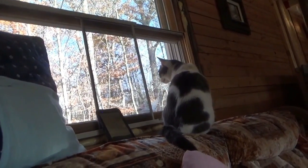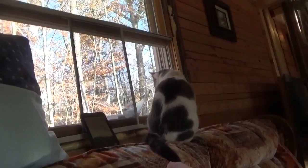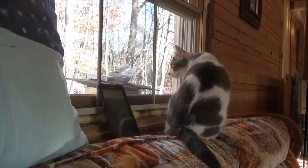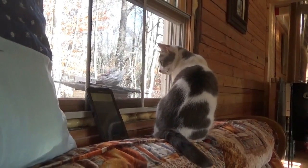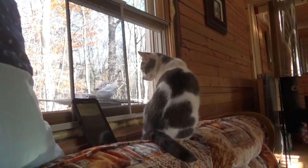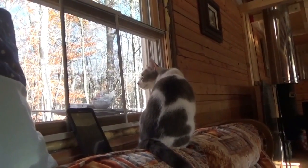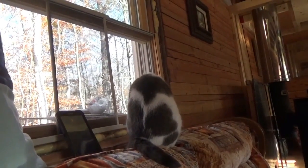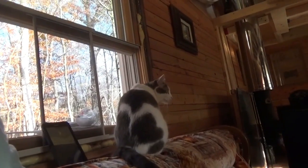Got the windows open and window screens back in. Baby cat is having a good time and enjoying the fresh air on this warm, summery day. All the windows in the house are opened up with screens back in, trying to cool it down — it's 80 degrees inside and 80 degrees outside.